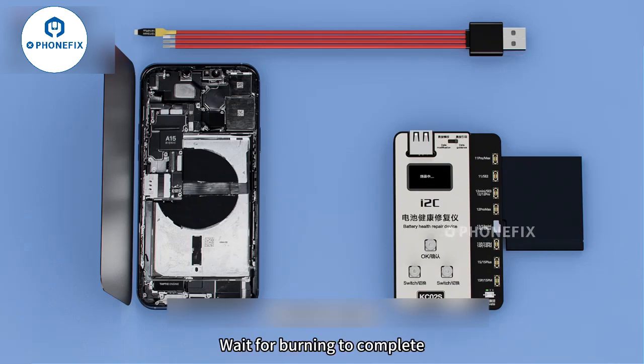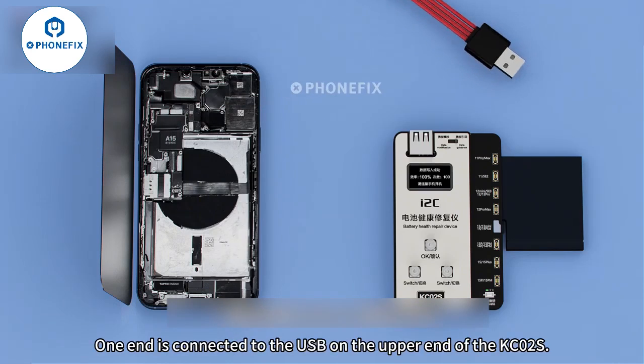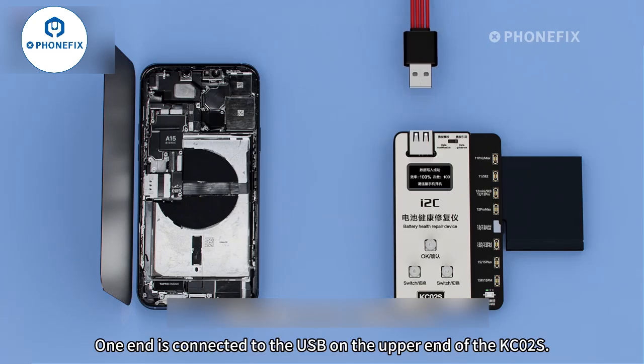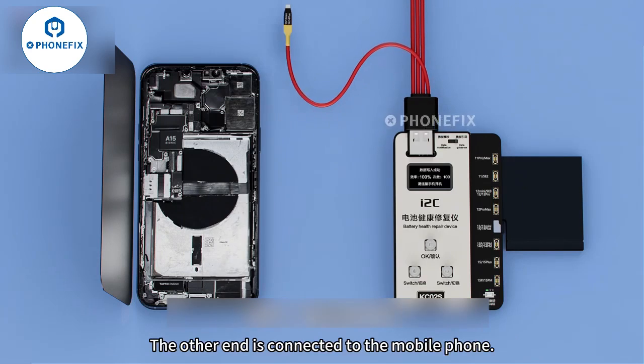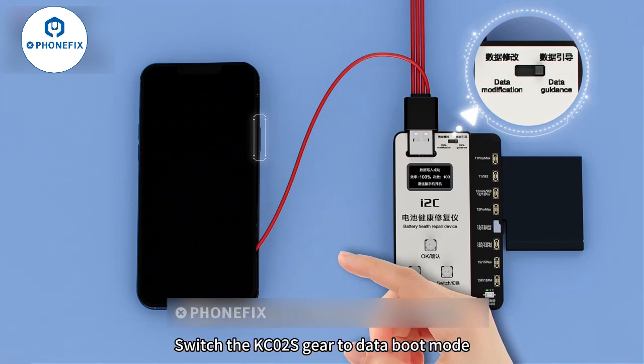Wait for burning to complete, then weld the matching boot line well. One end is connected to the USB at the upper end of the KC-02S, the other end is connected to the mobile phone. Switch the KC-02S gear to data boot.